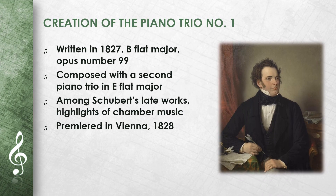The Piano Trio No. 1 was composed in 1827. It is in B flat major and bears the opus No. 99. Schubert composed it together with a second Piano Trio in E flat major. Both trios are among his late works and are among the highlights of chamber music.